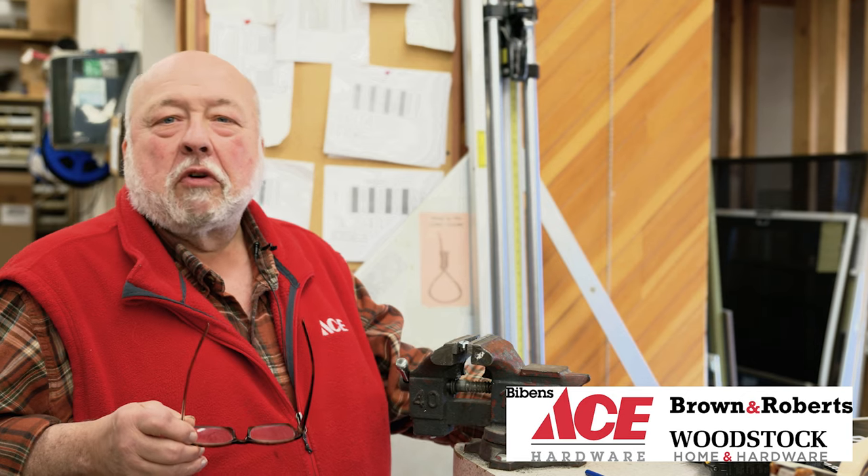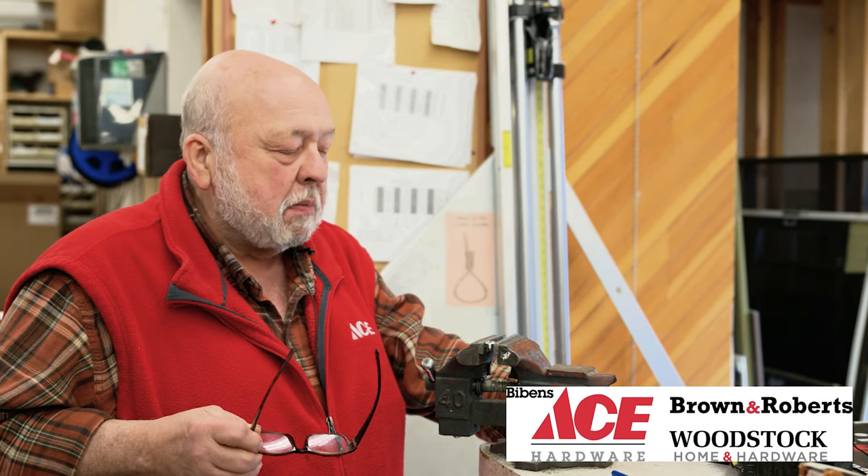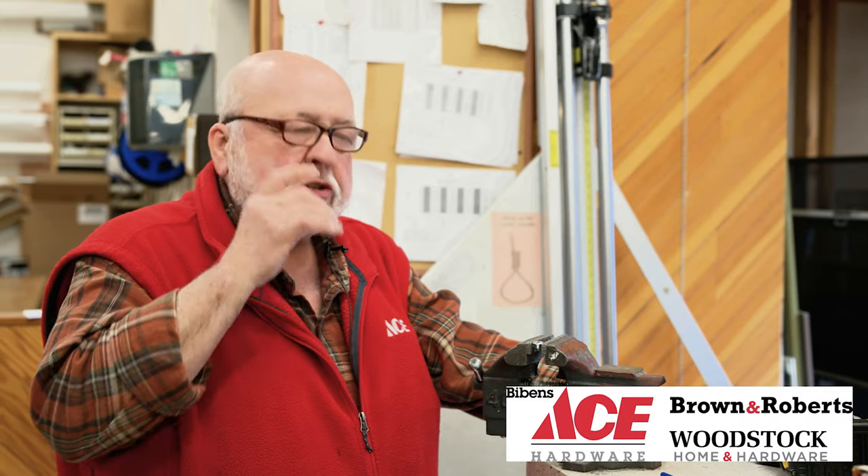My name is Bill Koff and I'm with Woodstock Ace Hardware. Today we're going to be taking out a broken screw with an easy out. But before you start any project like this, you should always wear safety glasses or some type of eye protection.